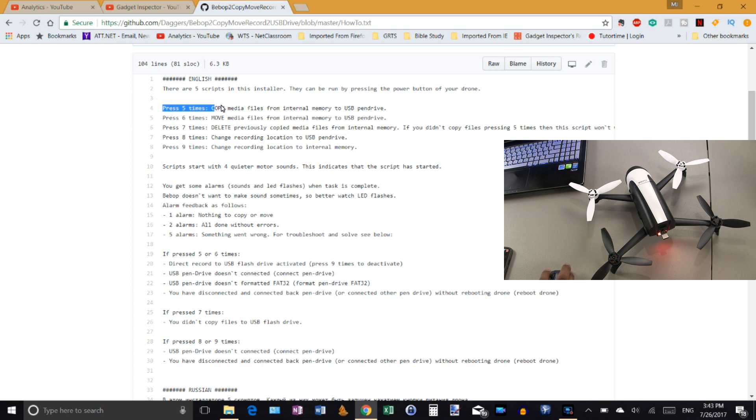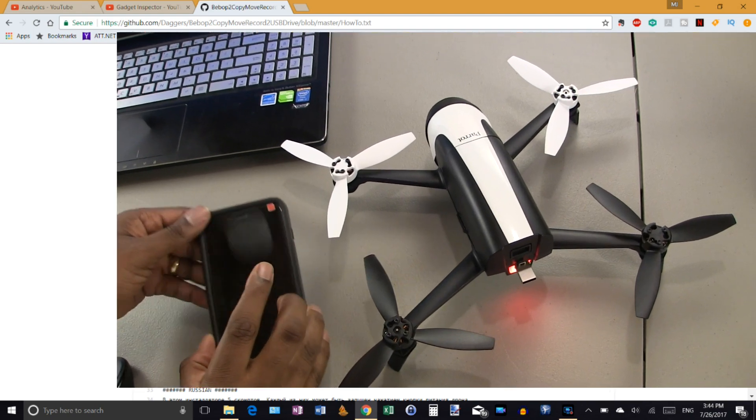I've chosen to use the first option, which is to copy the media files. Basically, after I've flown, gotten my footage, landed, changed the battery, and checked my props, I'll initiate the process to copy files from internal memory to my OTG flash drive. So that's what I'm going to show you today. It says to press the power button five times.